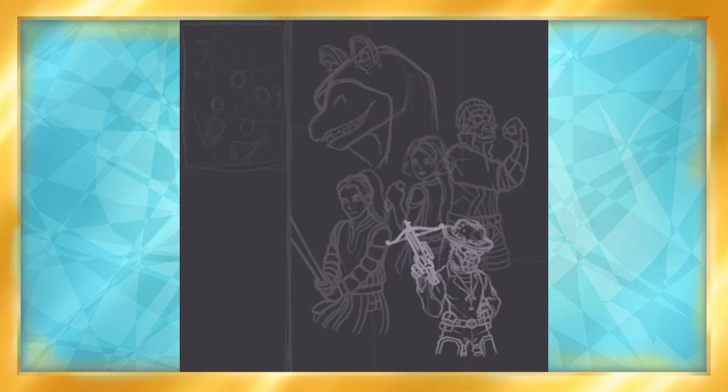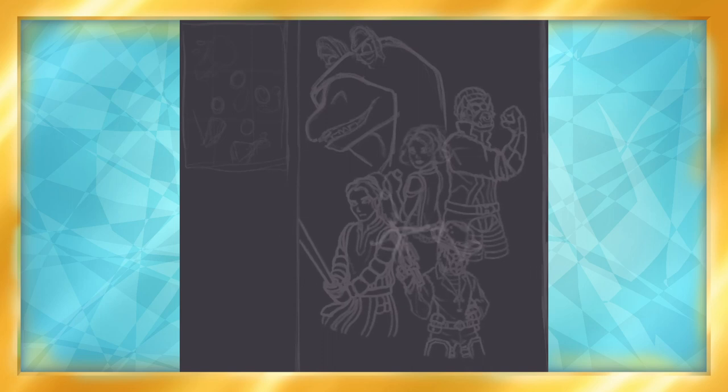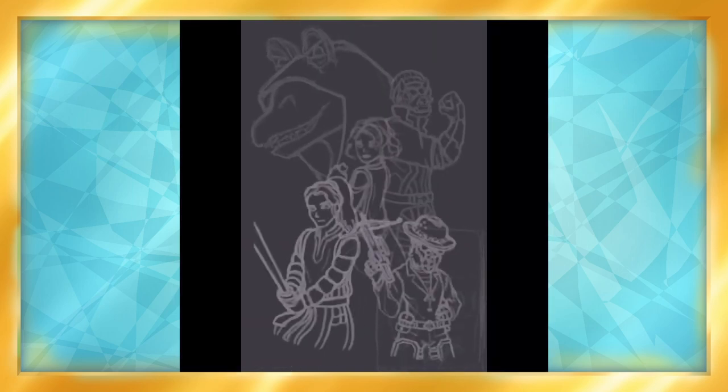After I got the sketches down, I did some arranging for the composition, and cropped it to be more poster-shaped, as that was my main concept for this piece. And of course, flipping to make sure everything was nice and balanced.